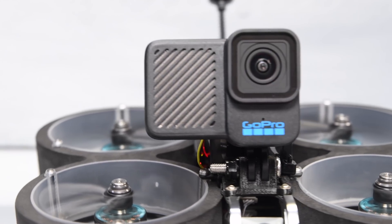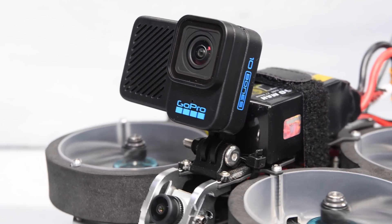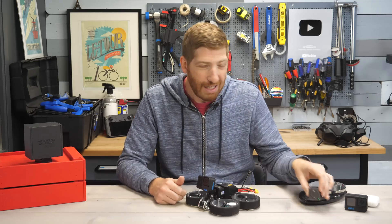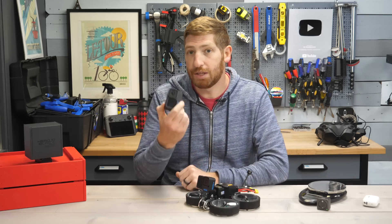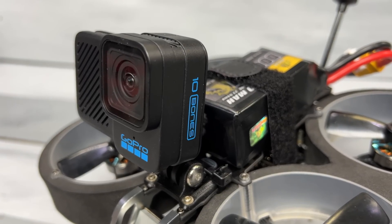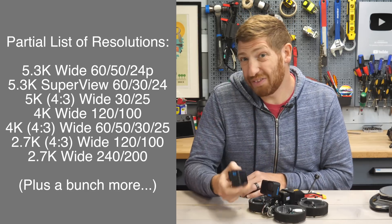This tiny little camera weighs roughly a third the weight of the standard issue GoPro Hero 10, putting it in the same ballpark at 54 grams as something like the Action 2. The difference is though that this camera has all the same features of a GoPro Hero 10 — officially it's called the GoPro Hero 10 Bones Edition. But while it has all the same resolutions and frame rates and all the goodness you'd expect from a Hero 10, there's also a lot of things it doesn't have.